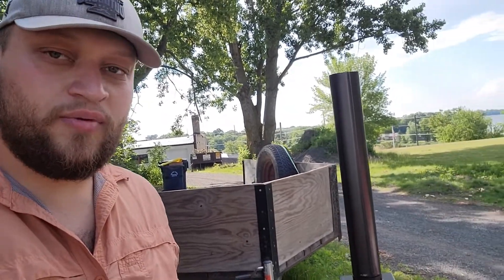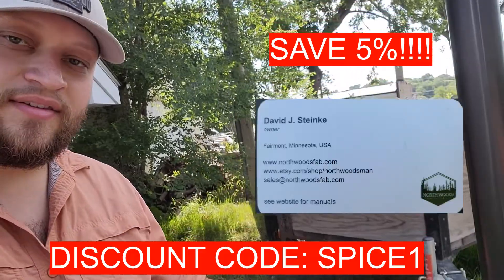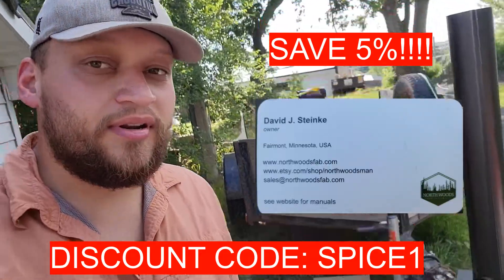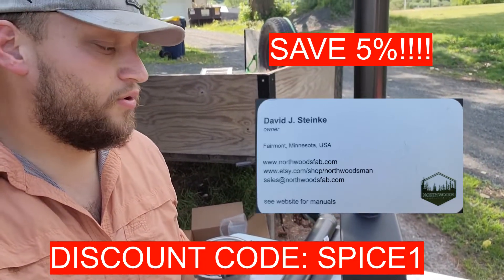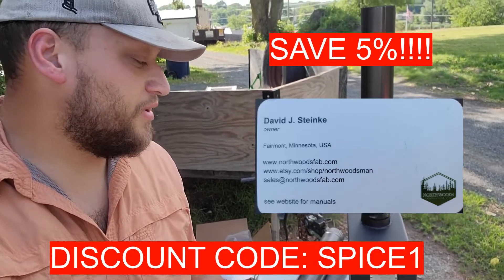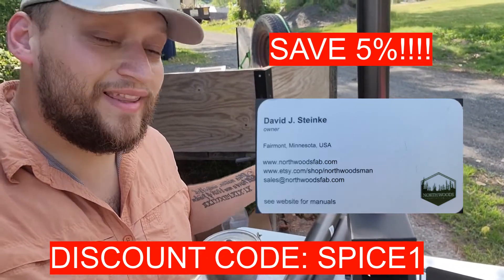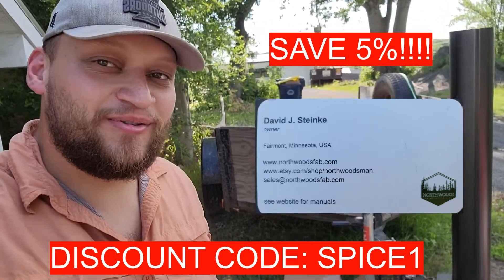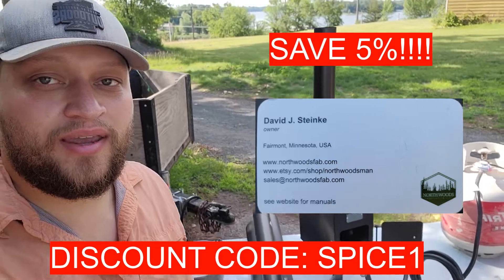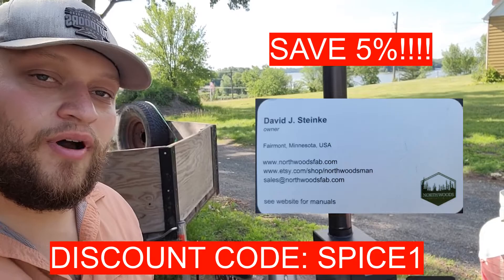Now that you guys have seen the Northwoods stove, I'm also going to tell you that you can get a discount on your order. When you go to buy this, put in the discount code SPICE1 — that's S-P-I-C-E-1 — for I believe it's 5% off your order. Go check them out. Thanks for watching Spiced Up Outdoors, leave your comments below, like the channel, and pretty soon we'll be out there doing some fishing on hard water with this.